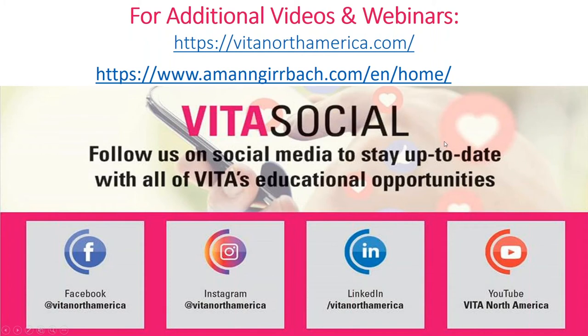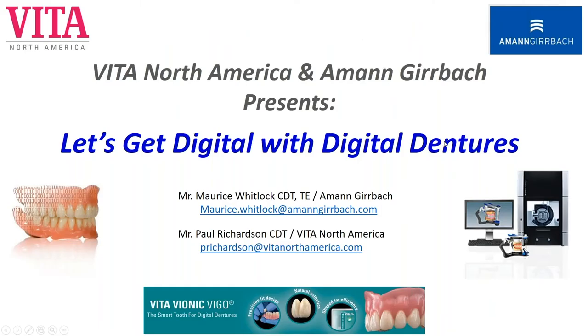Today's webinar will be provided by Maurice Whitlock — he goes by Mo — from Amund Gerbach. Mo is a product specialist and technical trainer with Amund Gerbach. He has 25 years of experience in dental technology and was in the Air Force for 21 years as a lab technician. He's an experienced lab manager and trainer.